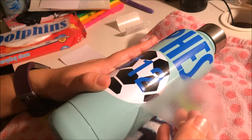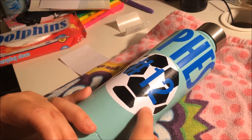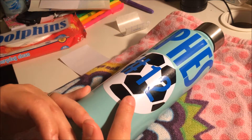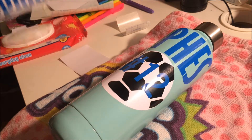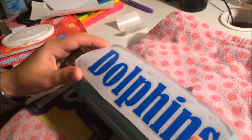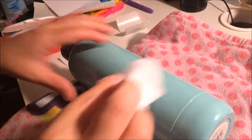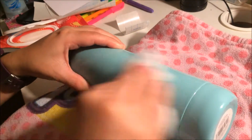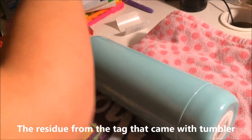She wanted me to put 'girl' on there but I forgot to cut it, so I'll add it for her later. Now for the 'dolphins' vinyl — I'm going to align it this way. There's a little bit of sticky residue on the back from the sticker the vinyl came on. You always want to make sure the bottle is clean — I guess I didn't clean it right, so I'm going to use this towel to wipe off the residue.